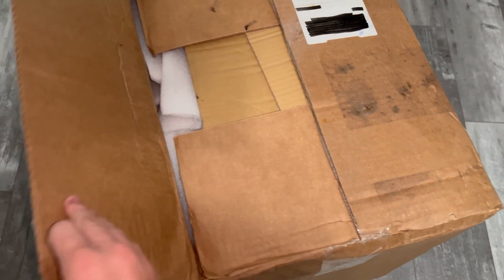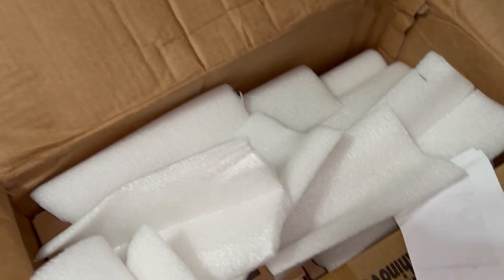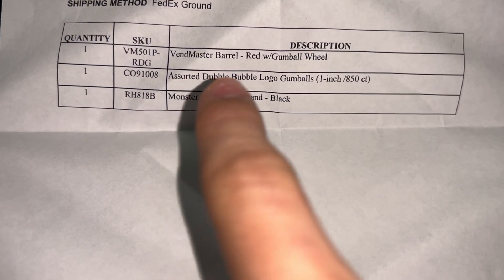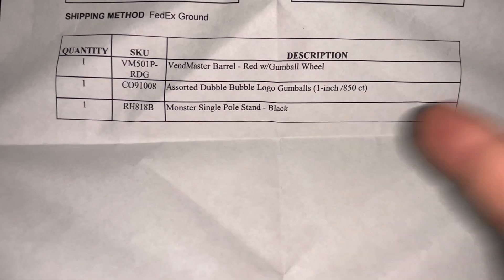Alright, here she is. The box again is a little filthy, but let's see. I think the gumballs that I ordered should be in here too. I'll take all this stuff out and show you guys. So according to the paper, I do have the machine, the gumballs, and the stand, so let's go see.